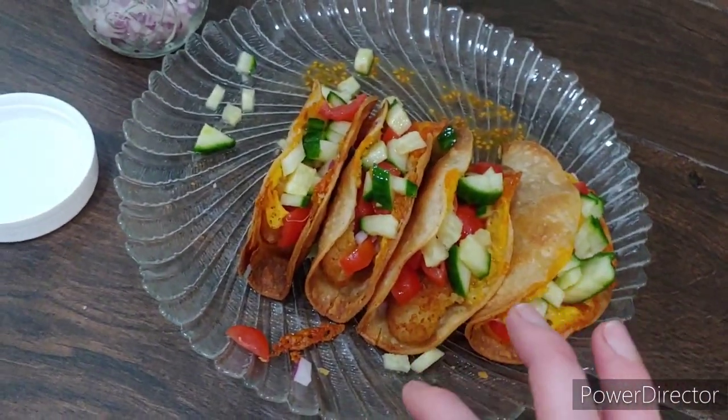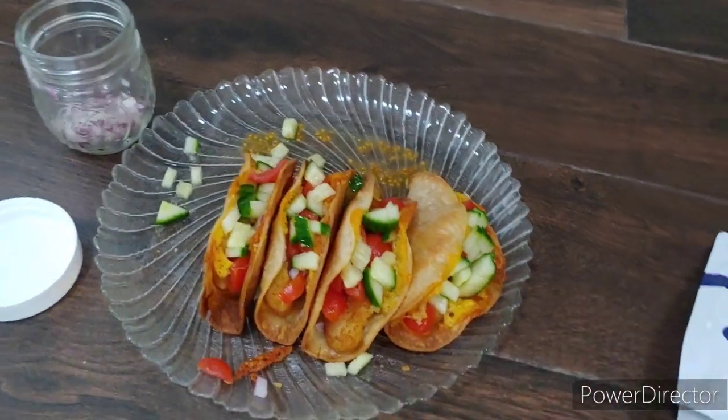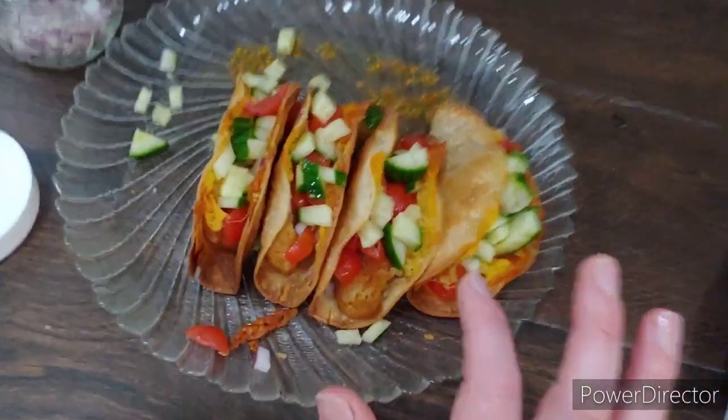I used leftover fish sticks, but you can use leftover chicken nuggets or anything like that — it's a great meal. Thanks for watching, don't forget to like, comment, subscribe, and hit that bell. I hope you like this recipe — I'm gonna go eat now, bye guys!